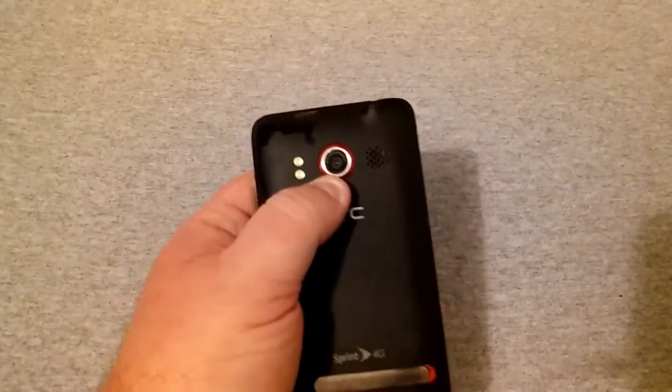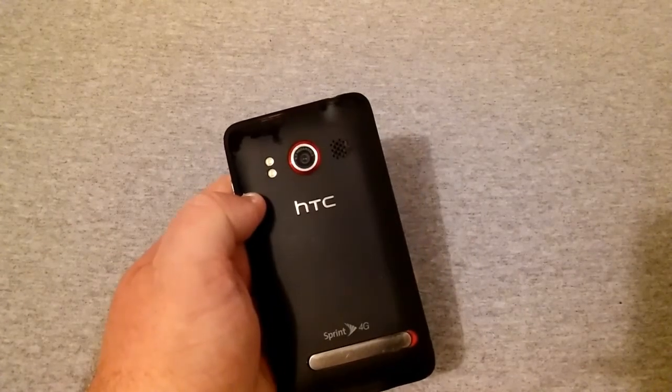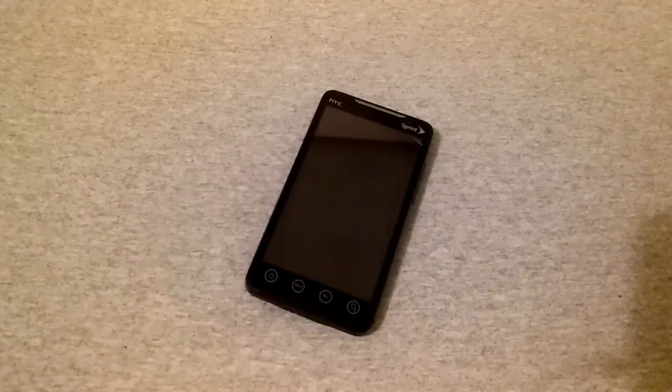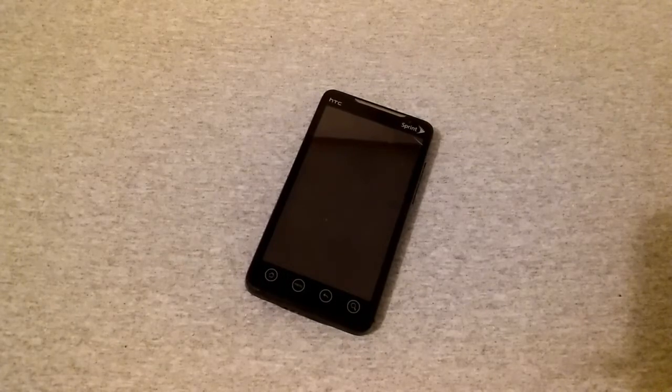This phone has a 4.3-inch display, which was really nice and really big for 2010. It was 480 by 800 resolution, 217 pixels per inch, a TFT display with scratch-resistant glass — though you can see there are a lot of scratches on that glass. It also had an 8-megapixel camera on the rear with dual LED flash, autofocus, recorded in 720p, and has a 1.3-megapixel camera on the front.